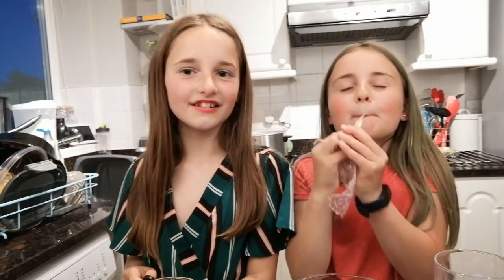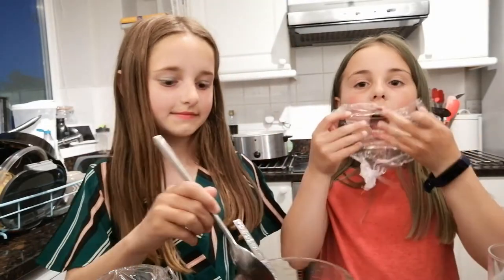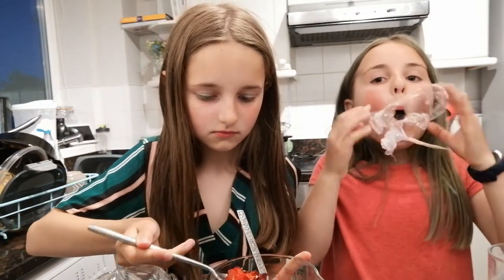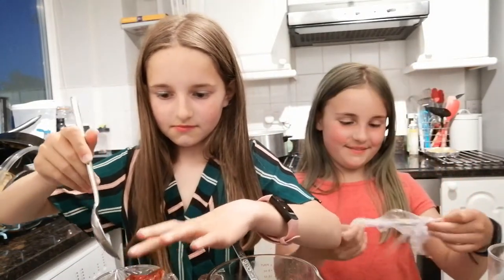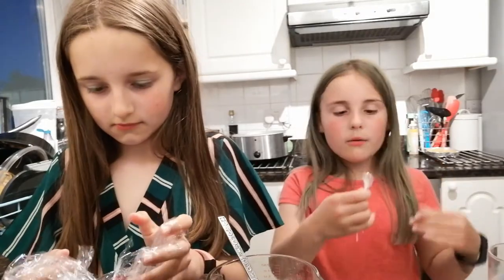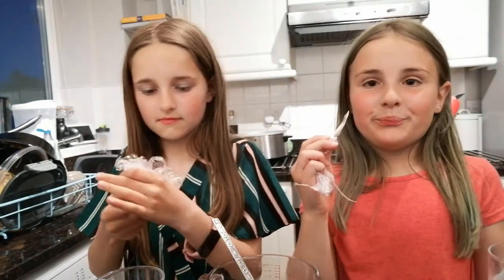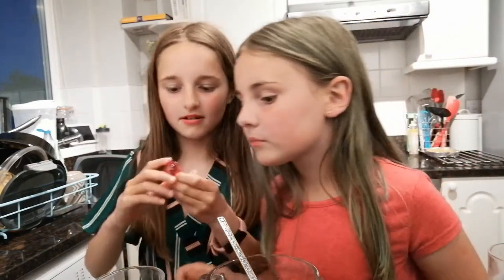Okay, next one. I need to add some jelly. Oh, that didn't go too well. This is a really tiny one as you can see, but those make such a big pop though. I think the smaller they are, maybe the bigger the pop.